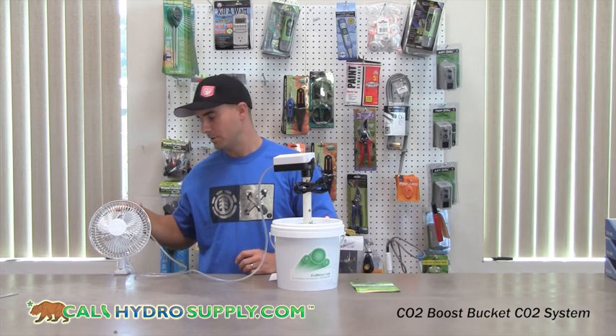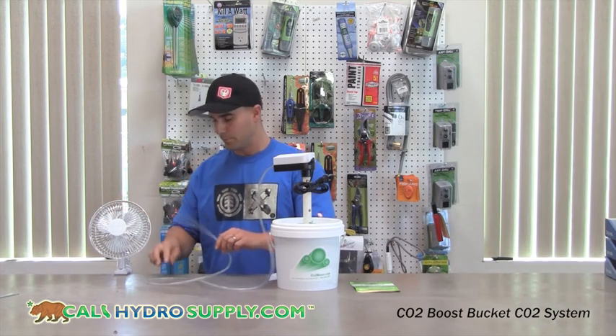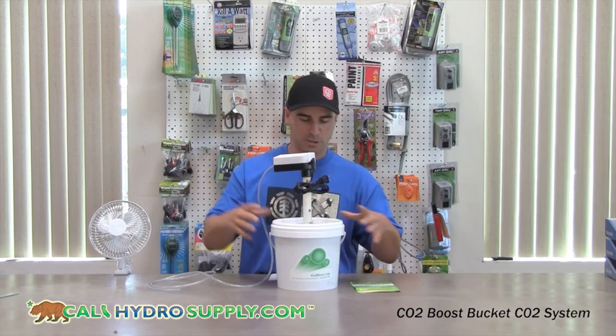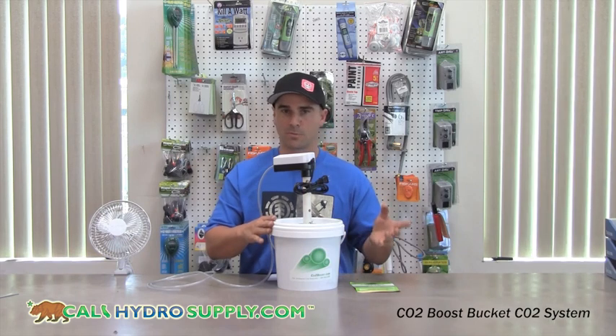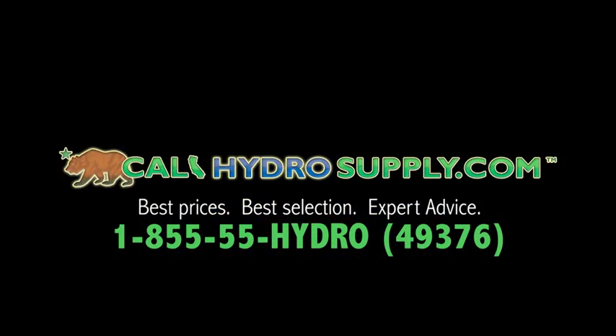Preferably put it to the back of an oscillating fan to promote more distribution into your room. After the unit is done — after 90 days — you can keep the air pump and tube and just buy the replacement bucket. It's a great affordable way to inject CO2 into your room without any harmful claims or heavy bottles of CO2.